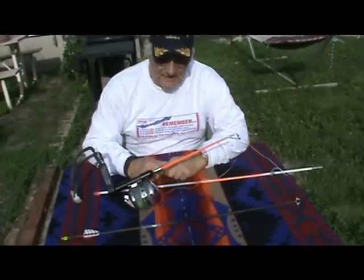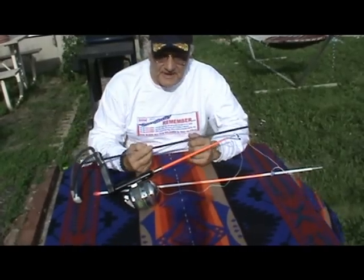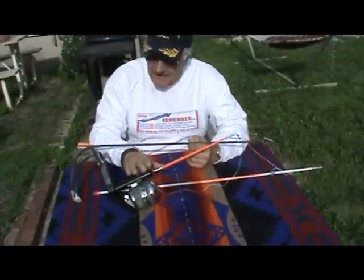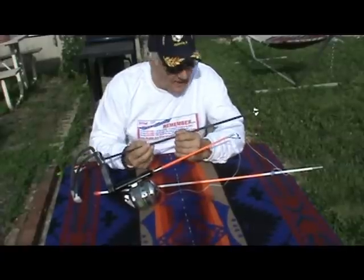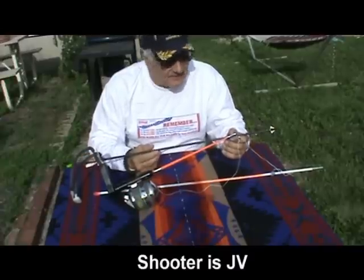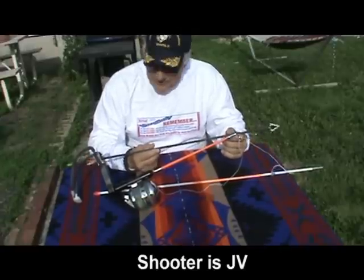Hi, Chief AJ here. People email me and call me asking how far it's effective to shoot things with hunting and fishing slingshots. Well, with this light carbon arrow on a Muzzy four-blade cut-on-contact broadhead, I took a deer at 30 steps and another deer at 10 steps.